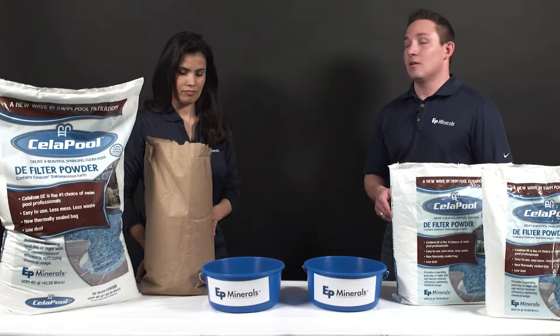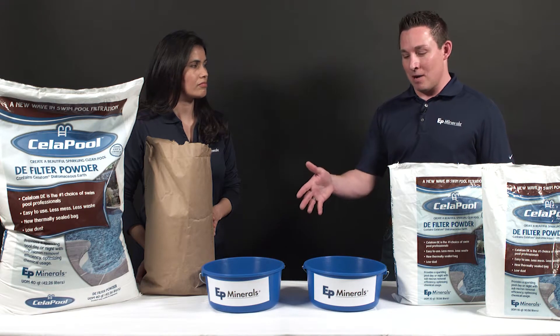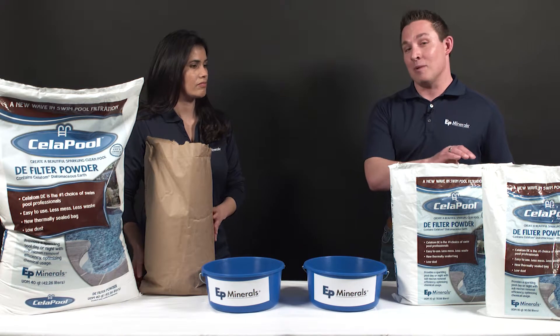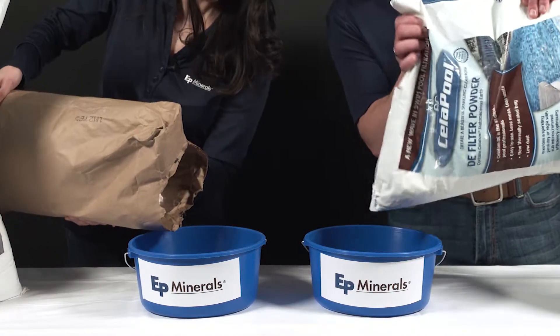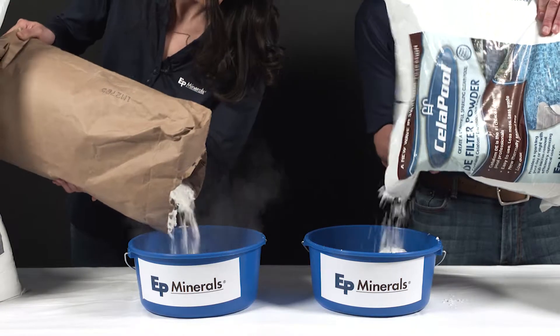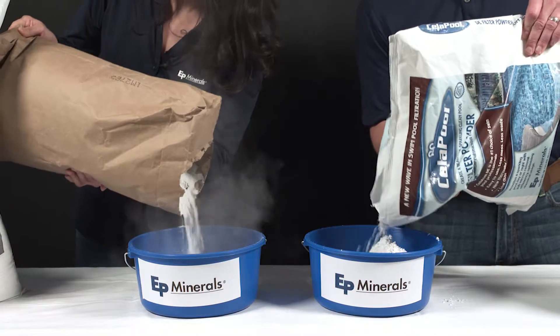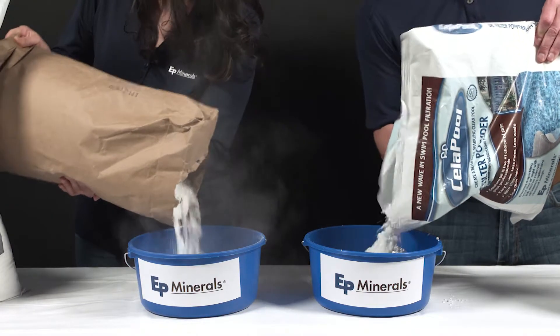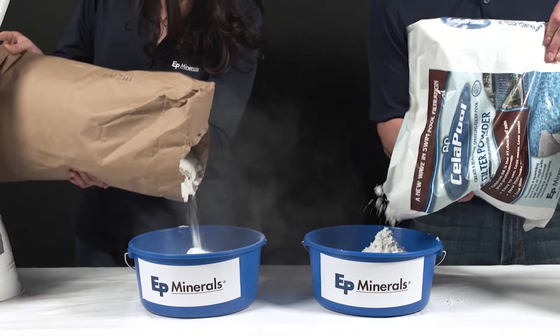We're going to pour Cellapool and a traditional DE into these buckets so you can see for yourself. Watch while Yesenia pours traditional DE into one bucket while I pour Cellapool into another bucket side-by-side. Wow, look at that. Cellapool — nice and clean. You can't really see anything. Compare that to the dust cloud of the old stuff and you can see why we're so excited about this new product.